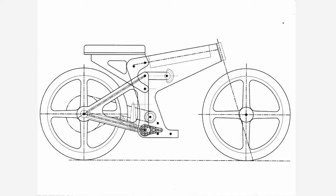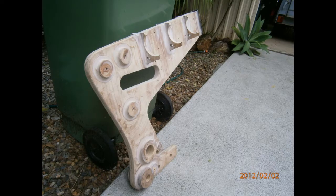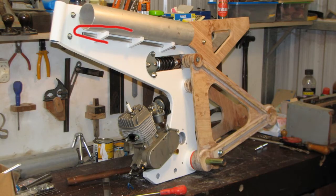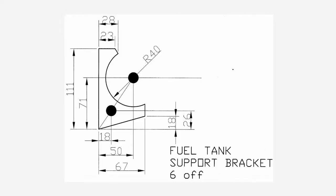The mainframe comprises two 12mm thick profiled pieces laminated together with a fibreglass membrane between, making it 25mm thick overall. The three fuel tank support brackets on each side of the mainframe are kept in line with an aluminium conduit while gluing. The conduits are used for carrying the kill switch wiring and the throttle cable.